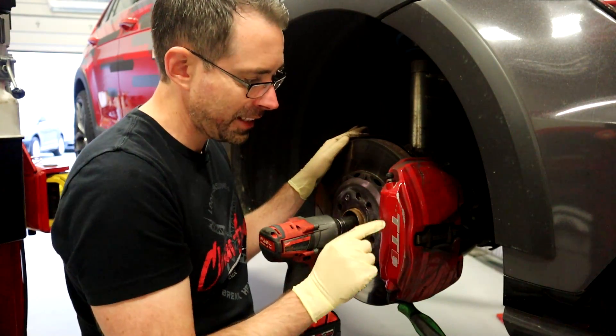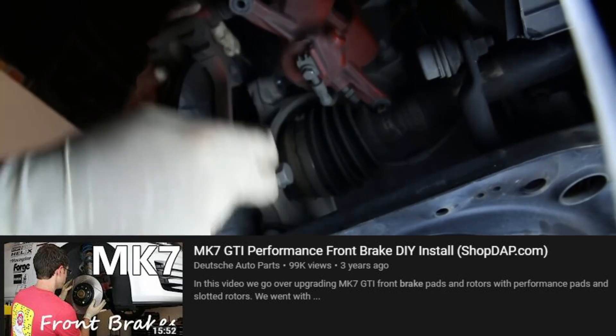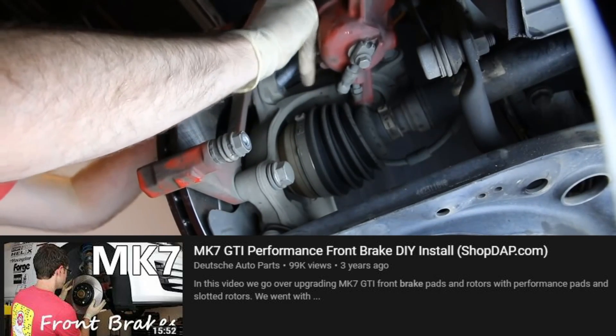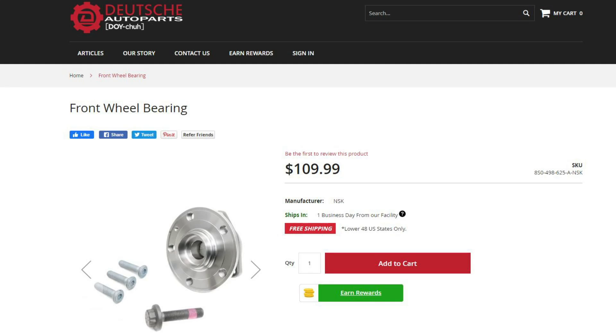We have TTS brakes — we've upgraded these. If you want to take a look at the specifics of how your brakes would come apart on a GTI or pretty much most Mark VIIs, we do have a front brake DIY which we will link to in the description. Also, the wheel bearings for this vehicle will be linked in the description below — purchases like this help support videos just like this one.